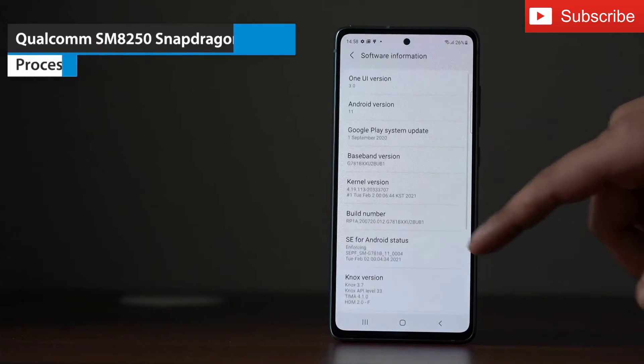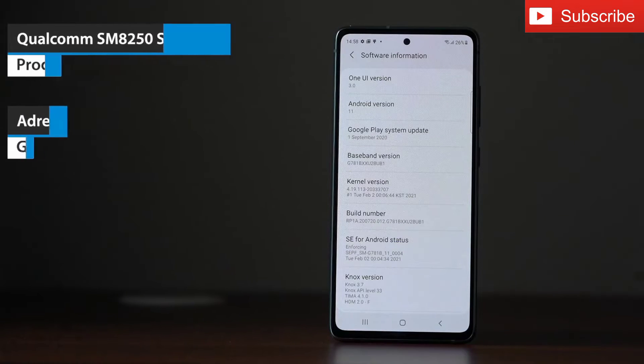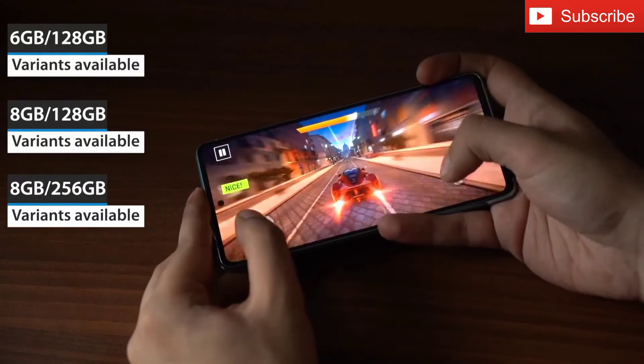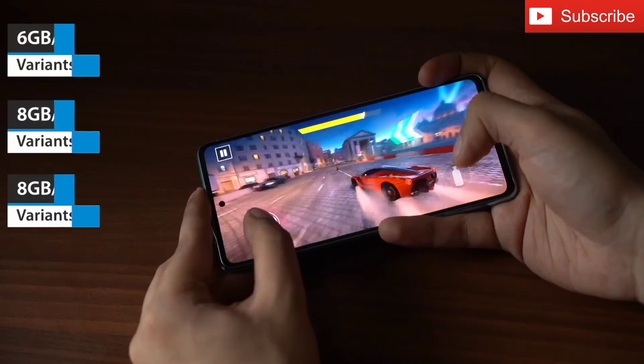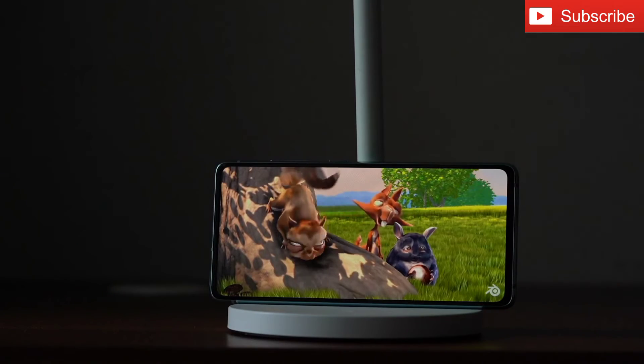The smartphone is powered by a 7nm Qualcomm Snapdragon 865 5G processor along with the Adreno 650 GPU. The Galaxy S20 FE 5G comes in 3 variants: 128GB variants with 6GB and 8GB RAM respectively and the 256GB variant with 8GB RAM. This smartphone is well suited for everyday use as well as gaming and watching videos.